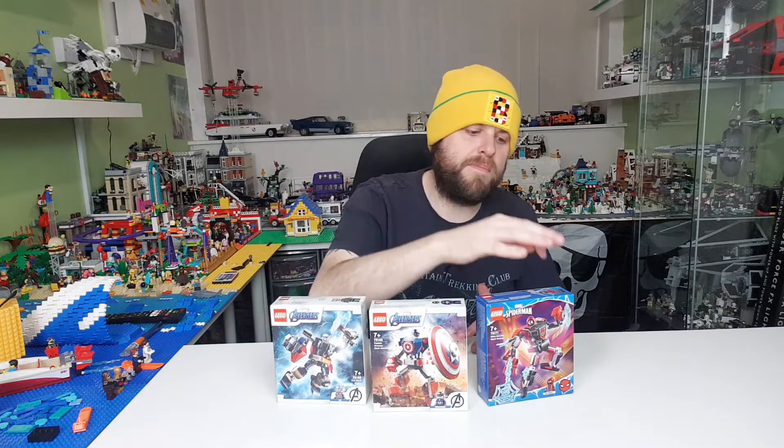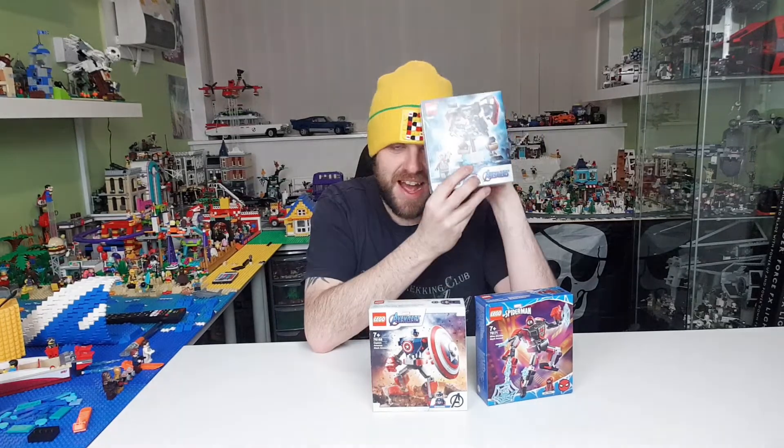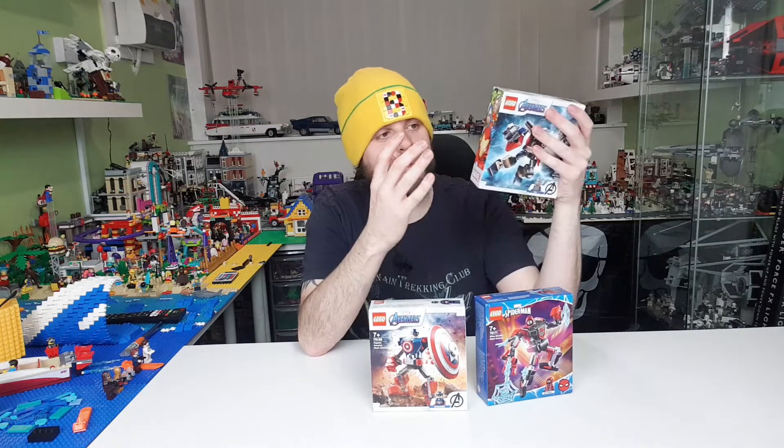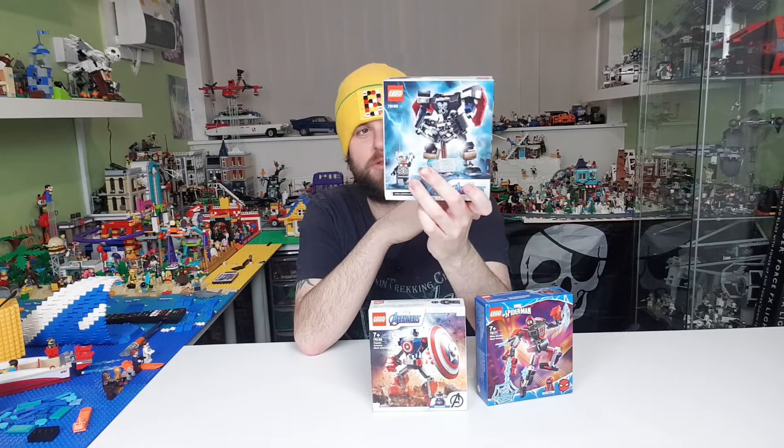Each one you get a minifigure. Each one you get a small buildable mech with some quirky bit to it. By the looks of things on the box, the Thor one has a nice big Mjolnir. I like the box art on the side with the Marvel superheroes — more the cartoony, recent game style one. The Thor minifigure looks pretty good inside that one, so I can't wait to build that one.